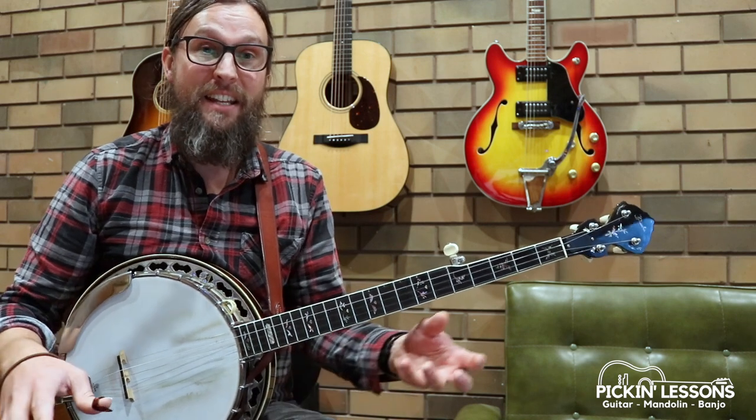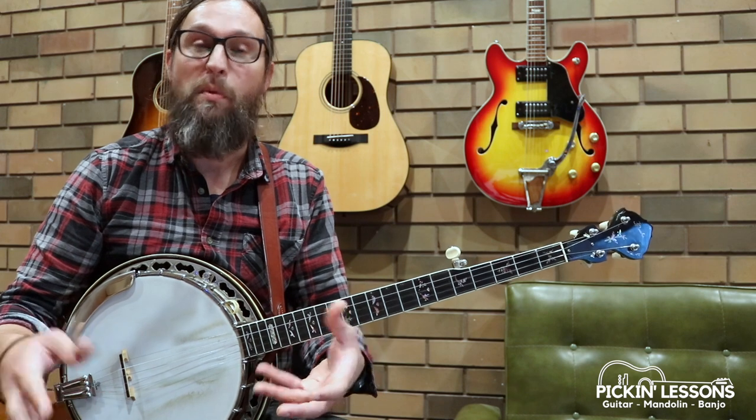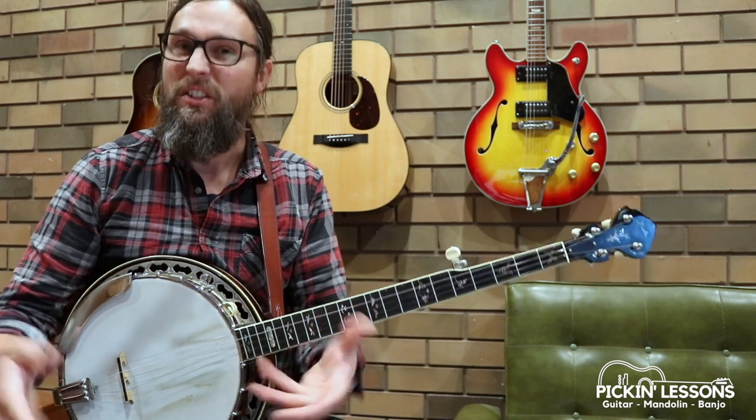Let's have a look at this first part A, down the neck. We'll go through it nice and slow first, and then we'll break it down and have a look at some exercises to help us get to know the tune.